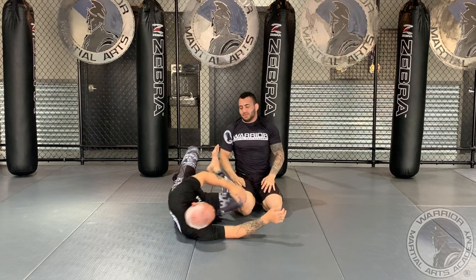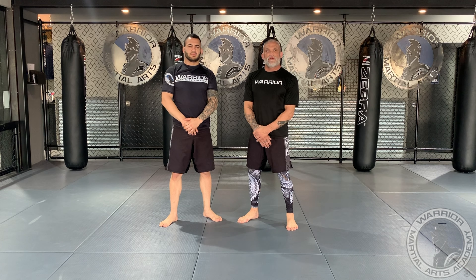Hello, this is Professor J.D. Shelley with Warrior Martial Arts Academy and Professor Andre Gomes, here to show you the second technique in the trap and roll to stick.